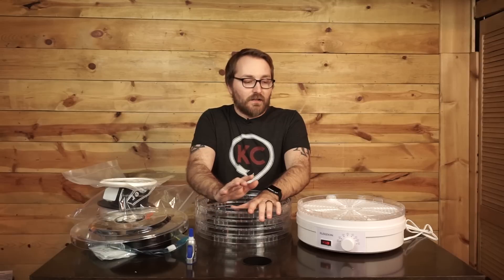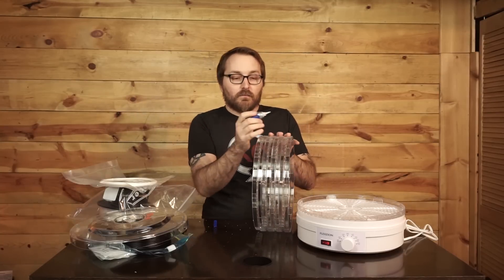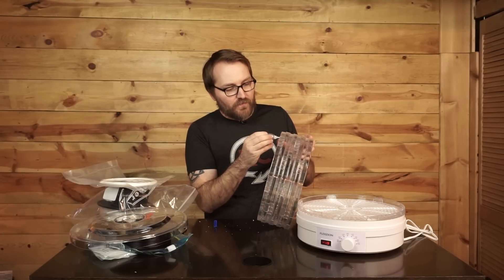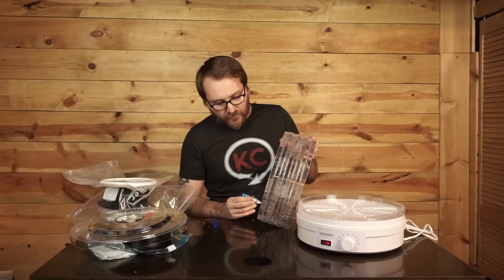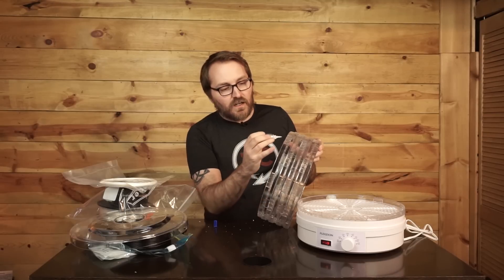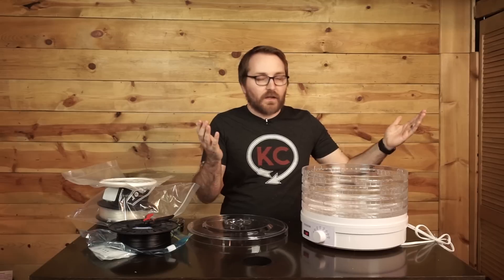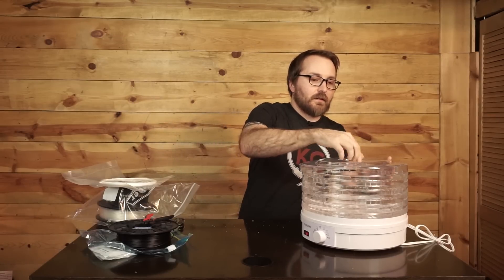That is completely up to you - you don't have to, but if you want the unit to be whole like the PrintDry system, you can glue it onto the bottom ring as well. Now I'm applying glue to the bottom of the four plates I've already glued together to attach them to the bottom surface plate. Apply pressure downward so the super glue can get it secure. We can put the lid on top like so, and now we have a filament dryer - and this thing cost me $40 off Amazon.